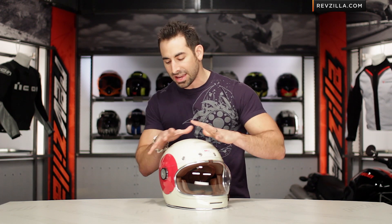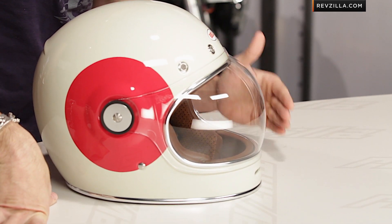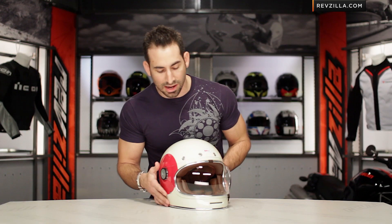This TT graphic is very simple, clean, classic cream in its design, with these big red retro-style bullseyes on the sides. You can see chrome trim, chrome in the vent scheme, and then chrome on the side pods.